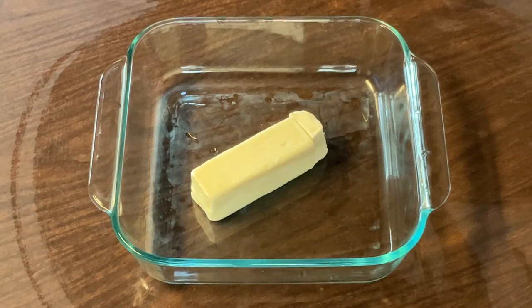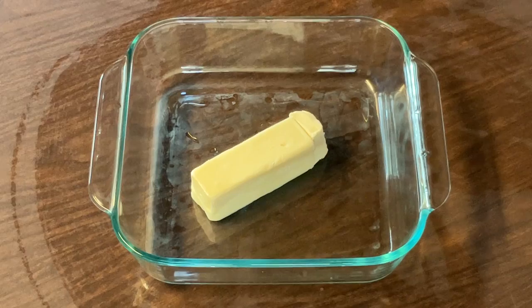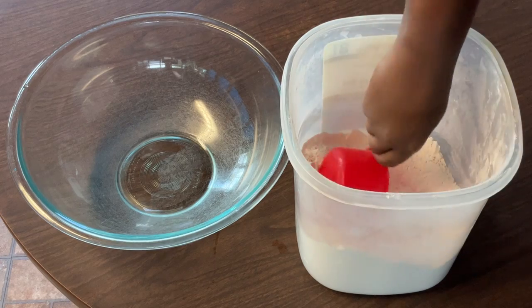All right my friends, the first thing we're going to do is melt our butter in my eight by eight inch square baking dish. I have seven tablespoons of unsalted butter and we're going to put it in the oven and let it melt all the way at 450 degrees. While our butter's melting, we're going to get started on our biscuits. We need two and a half cups of self-rising flour, so I'm going to fluff it up.